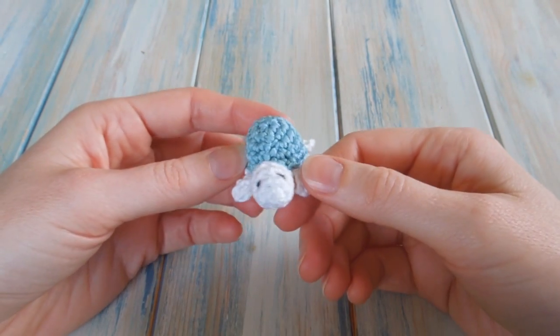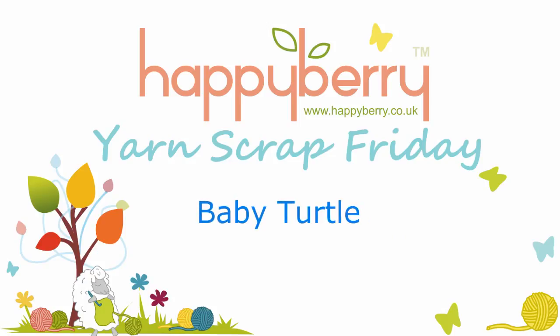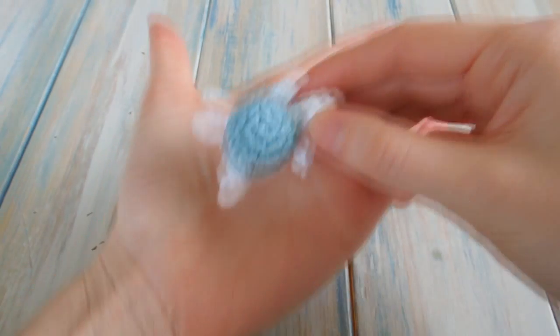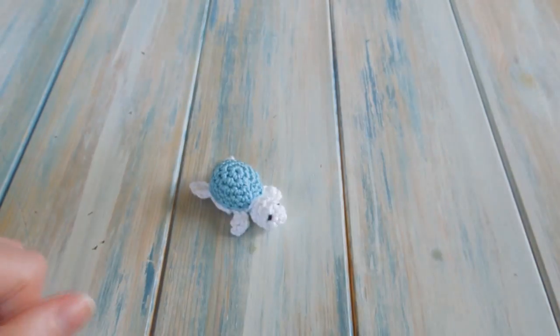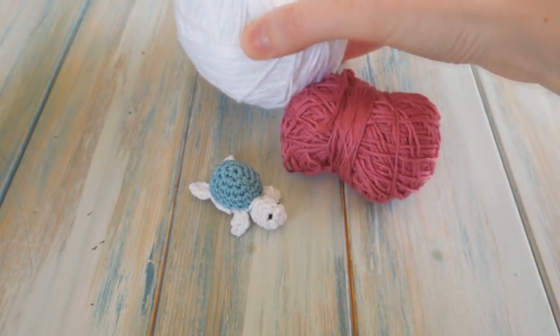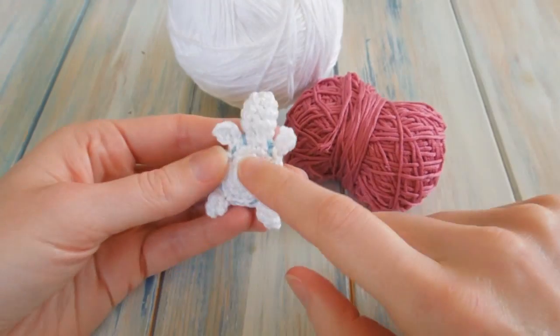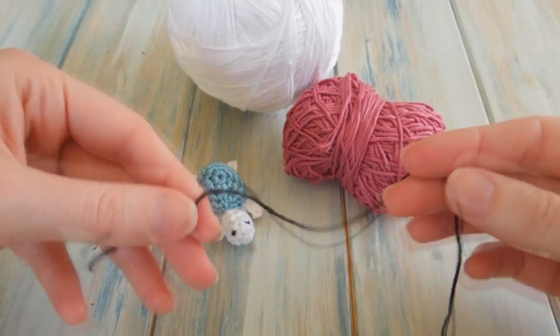Hi everybody! In this video I'm going to show you how to make a little turtle. This little guy measures about a couple of inches by about one inch and he's not too difficult to make. We're going to be using some DK light worsted weight 100% cotton. This time I'm going to make the shell colour in red, and we're going to be using white for all the feet underneath and his head. We also need a little bit of black as well — just a short length for the eyes.